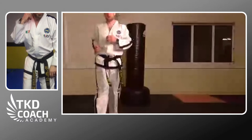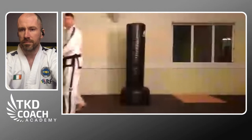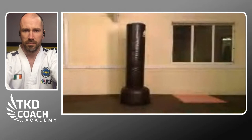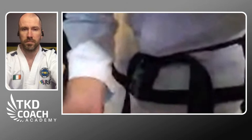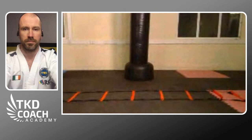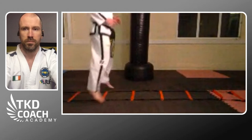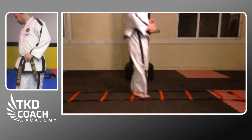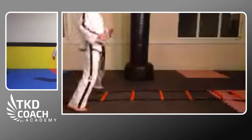Now we have an agility ladder. We'll start very simply — just get the legs moving to prepare for the plyometrics coming next. Open and close the feet as you go through — open, close, open, close. Whatever space you have at home, just go forward and back. Stay on the balls of the feet, just getting the body active.